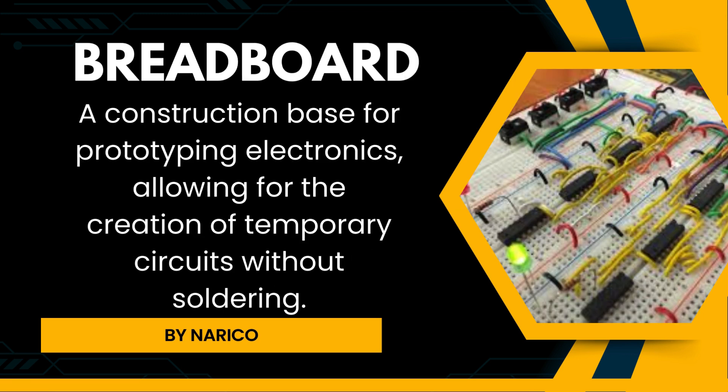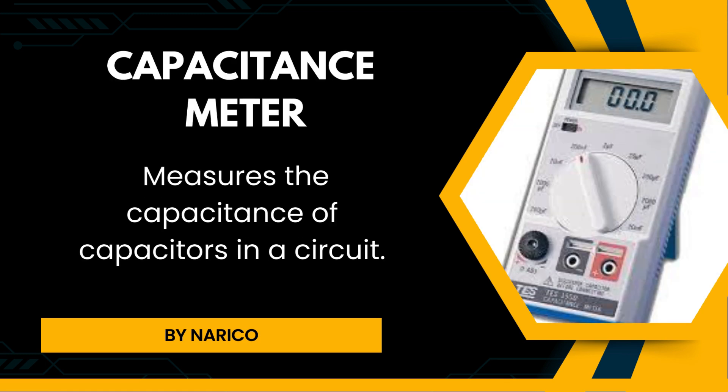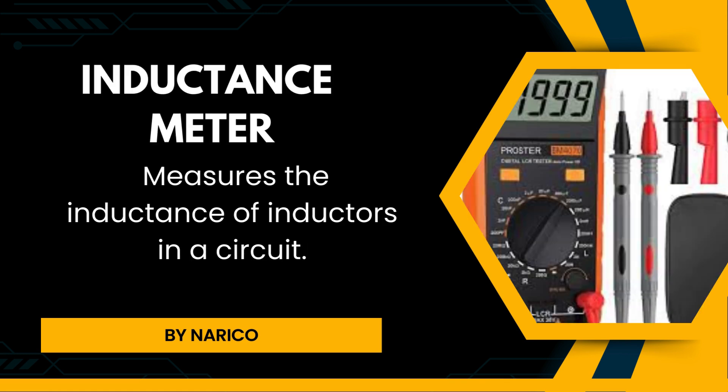Breadboard is a construction base for prototyping electronics, allowing for the creation of temporary circuits without soldering. Capacitance meter measures the capacitance of capacitors in a circuit. Inductance meter measures the inductance of inductors in a circuit.